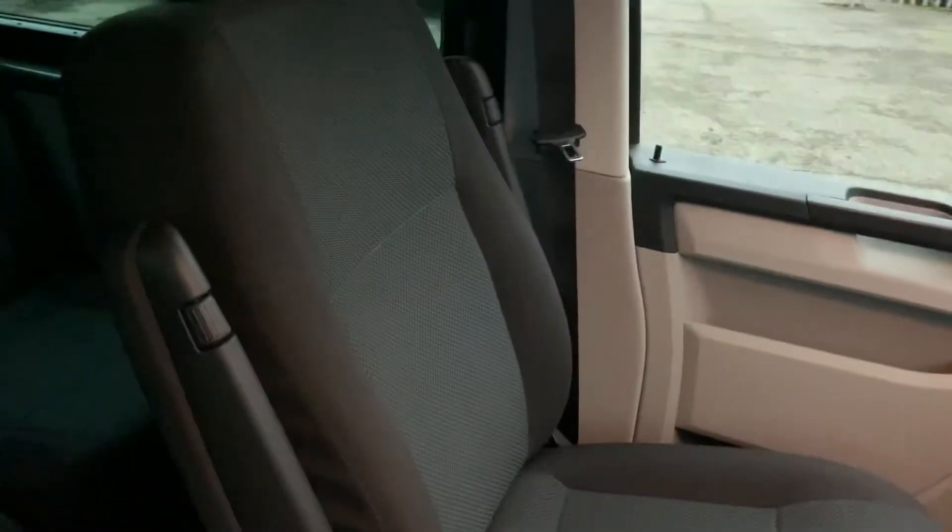You've got carpet flooring in the cab. You've got two seats in the front, and both front seats have armrests on both sides.